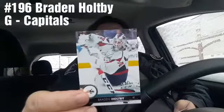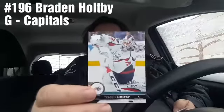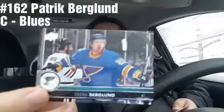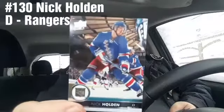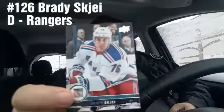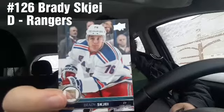Braden Holtby — from the Blues? No — Patrick Berglund for the Blues. This video's already nearly ten minutes — what the heck! And Brady Skjei — I'll go with Skjei, and I'm probably going to be wrong anyway. From the Stars, Kari Lehtonen. For the Rangers we've got Nick Holden.